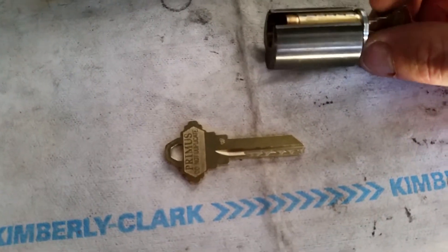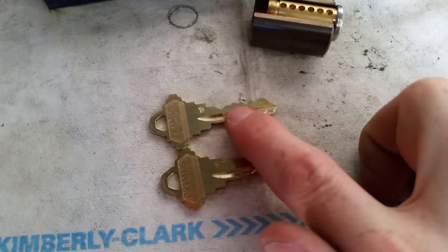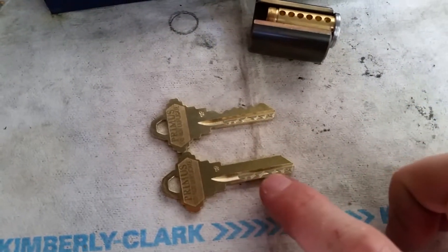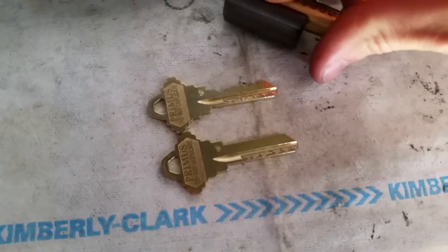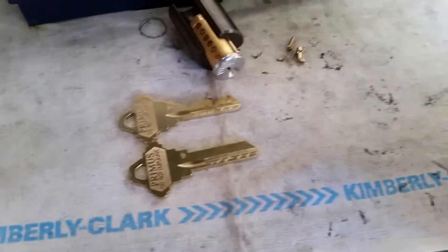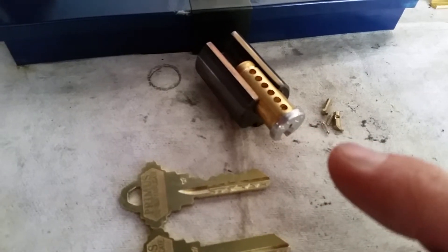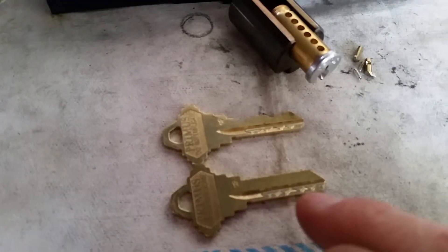In addition to the cuts on the edge of the blade, which is standard on a regular key, you can see that there is an additional milling in the side of this key blade. This is what activates the sidebar. You can see these — what are called finger pins — which have to line up with the grooves in the side milling to allow the sidebar to fall into the plug itself and therefore allow the cylinder to turn. Not only do your tumblers and pins have to line up with the shear line, the finger pins have to line up with the shear line of the sidebar, which is controlled by this side milling on your key.